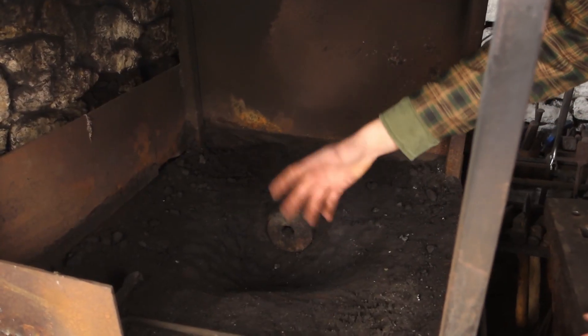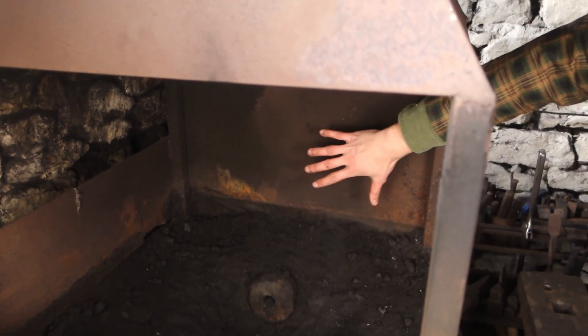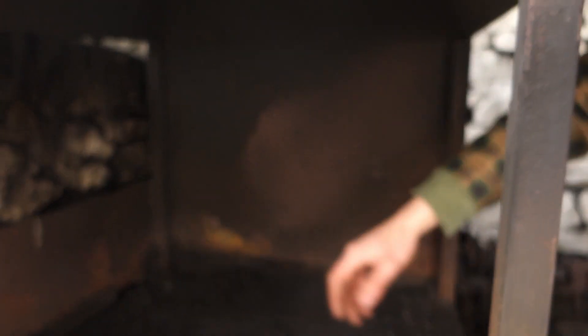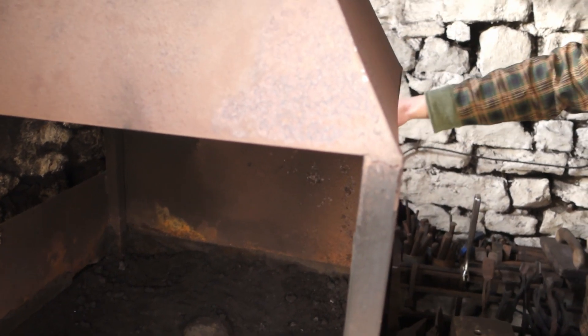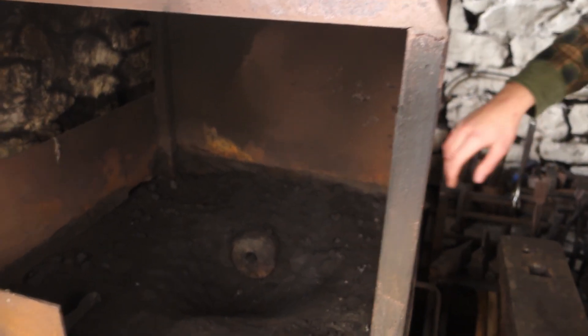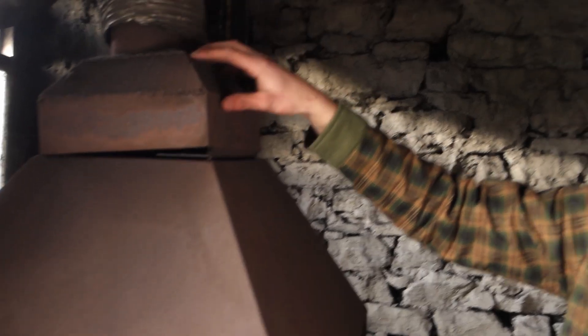Above the main fire pot, if you want to call it that, we have our hood. There's a back plate here which is acting as a bit of a reflector to bounce the heat back into the forge, and to stop heat going through around the back where we have the water tank. Above that we've got the hood, and then the flue which takes the smoke out of the building.